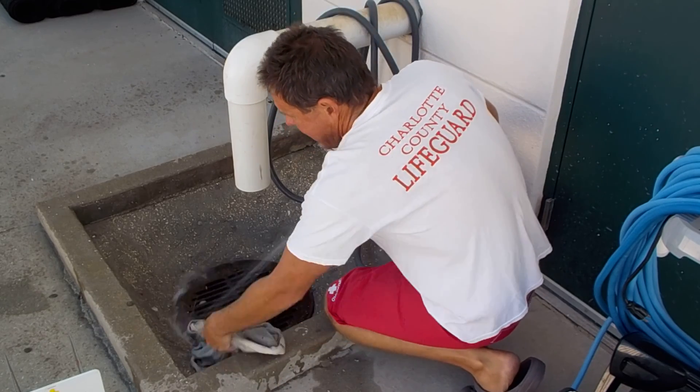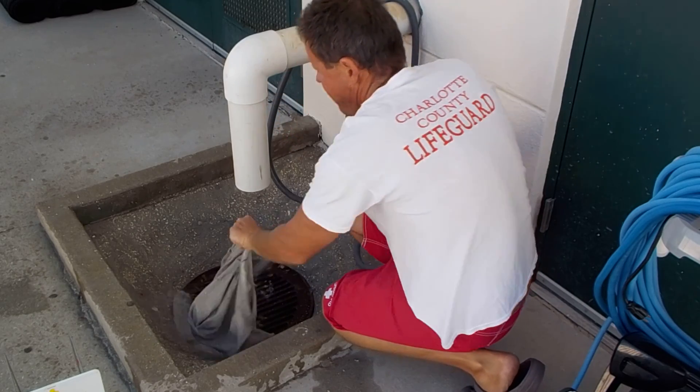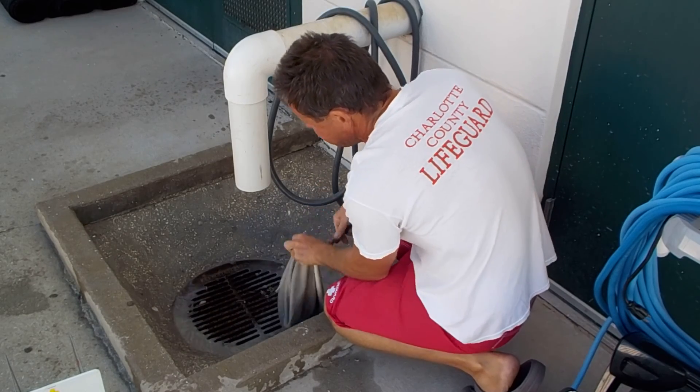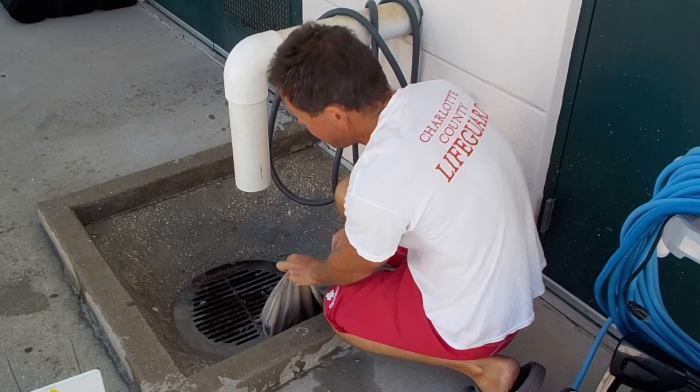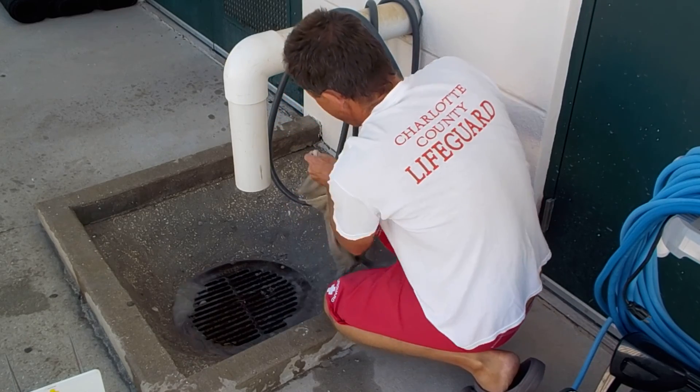Now for the bag — you want to really flip it inside out to get all the dirt out. I really suggest you spend some time doing it, otherwise you're just not going to clean it well enough. Make sure you get all corners.